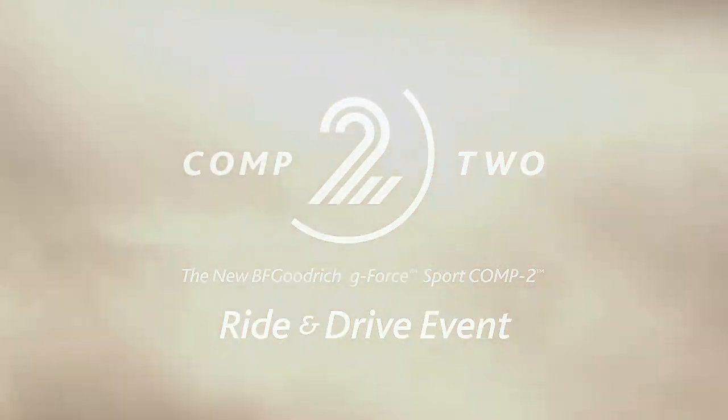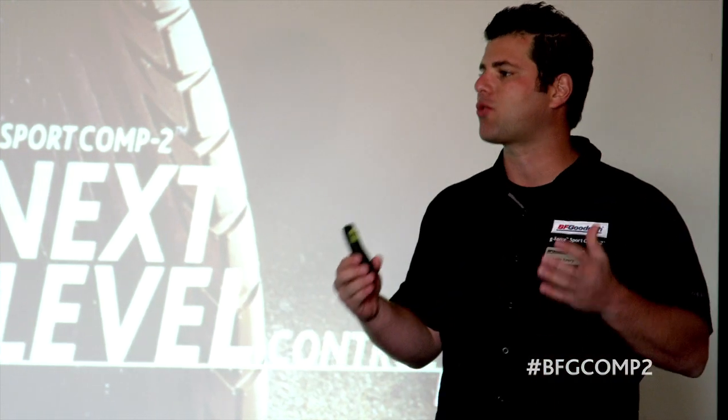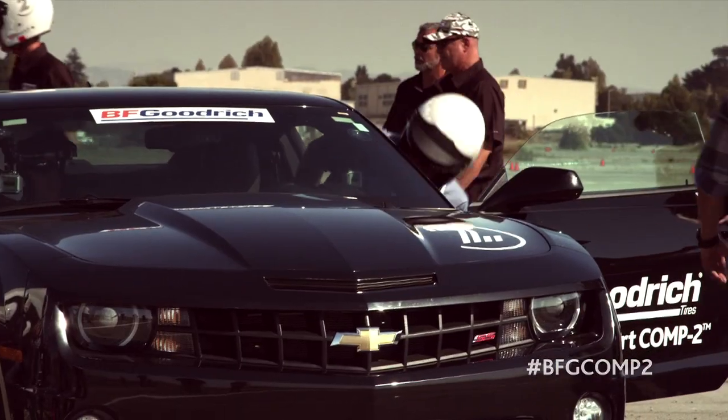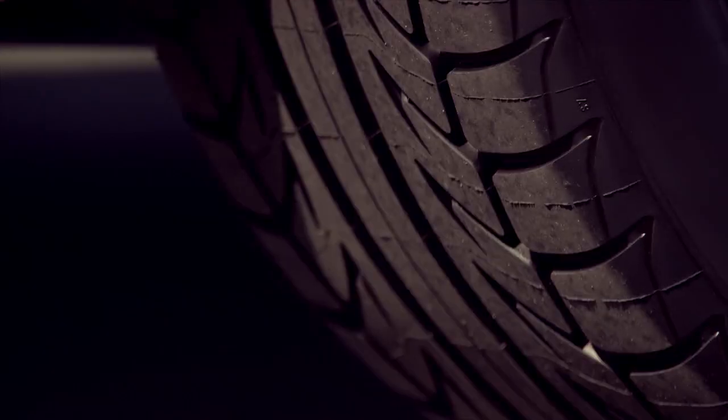How are we all doing this morning? The experience you're going to have out on the track is to be our test drivers. And we're not just running against our own tires out there — we want you to experience what it's like to compare a tire on the same vehicle, one tire versus the other.